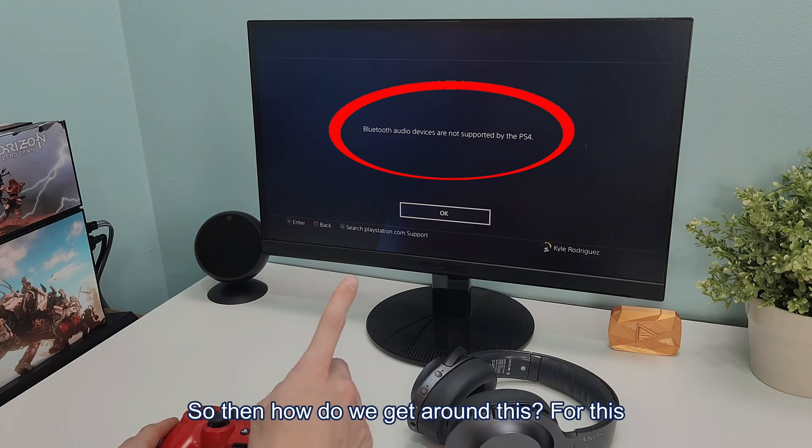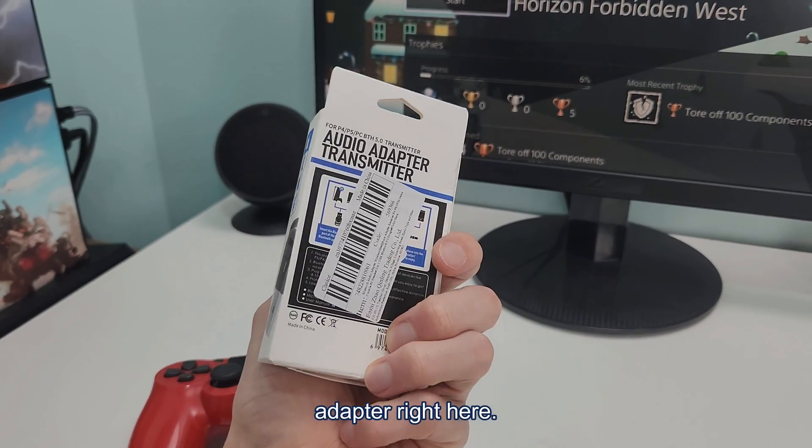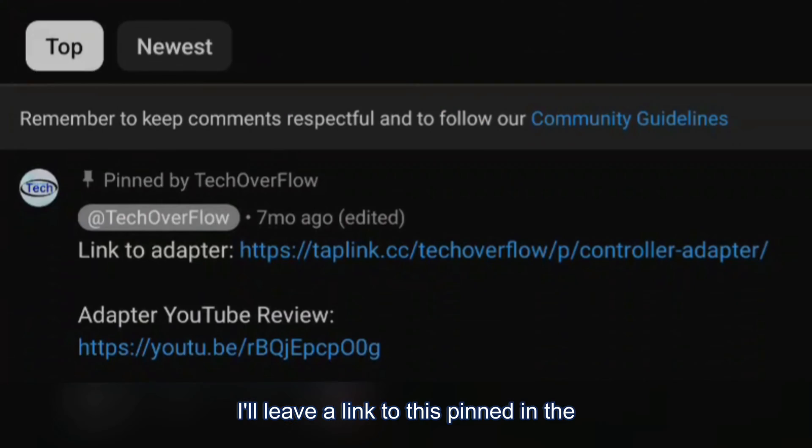So how do we get around this? For this, you are going to need this $7 adapter right here. I'll leave a link to this pinned in the comments.